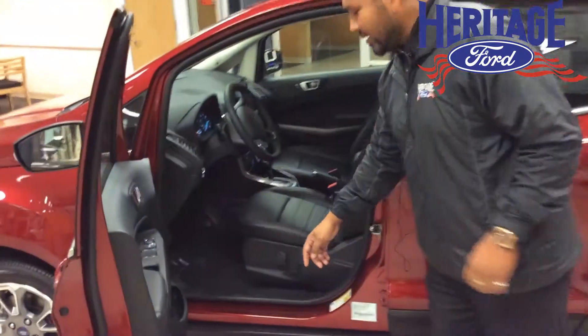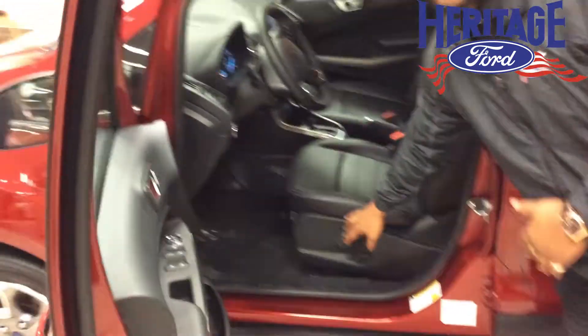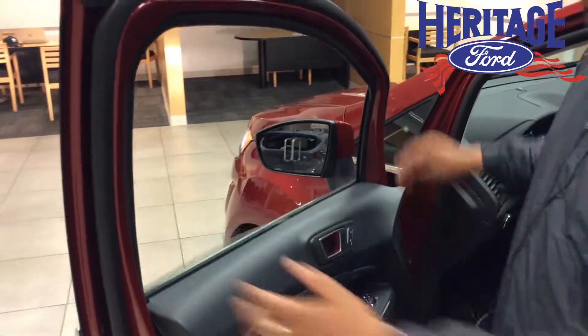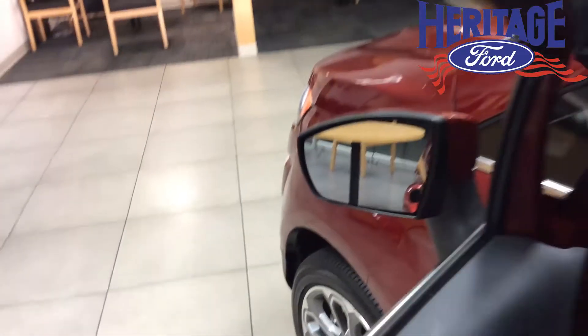Now that we've seen the back, let's jump to the front. You're going to get the six-way power adjustable seats and lumbar support for those long trips. If you look closely, you're going to get the one-touch power windows, and you'll also see the blind spot monitoring system.